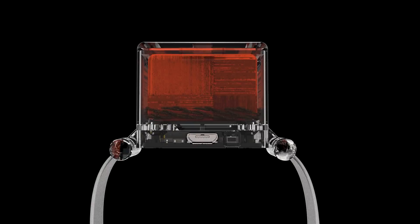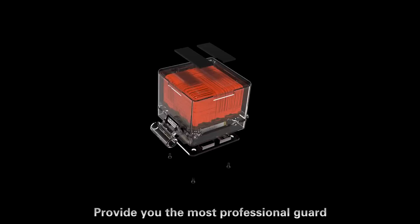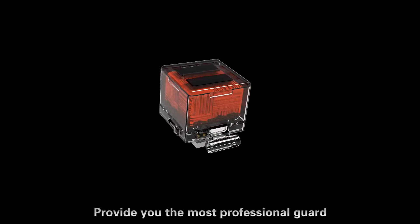Smaller. Smarter. This is Manti — providing you the most professional guard.